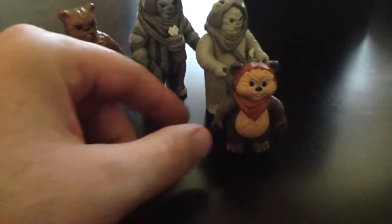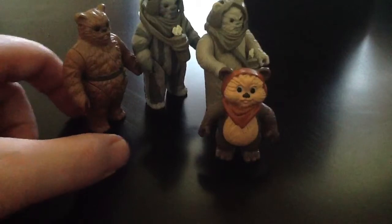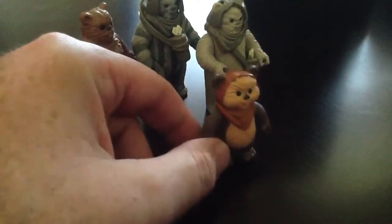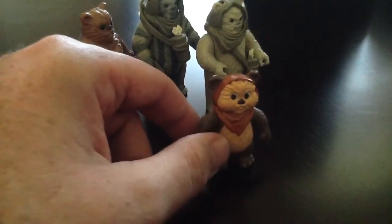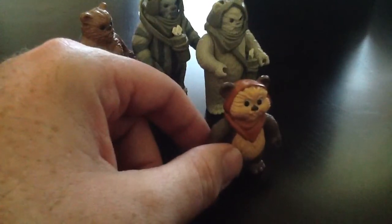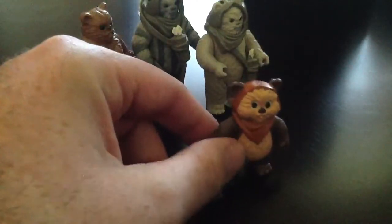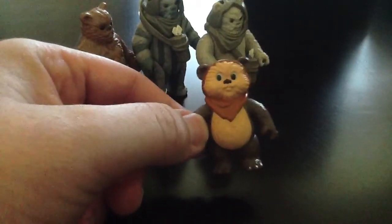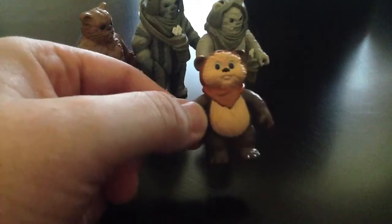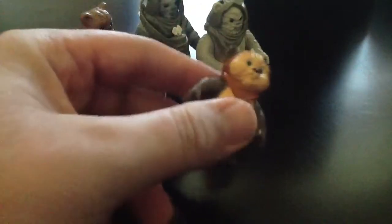The last one is from the Ewoks cartoon, and this is Wicket — it's a pretty cool figure. Not what I expected. I thought it was one of those figurines, very similar to ones I recently purchased, until I actually got it. The picture online was pretty small so I wasn't really sure, but once I got it I realized it's actually a figure. I looked it up and found out it's from the cartoon show. It's in really good shape — no scratches or chips on the face, belly, or hood.